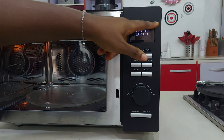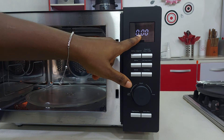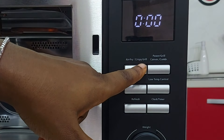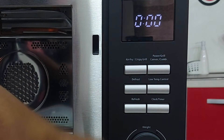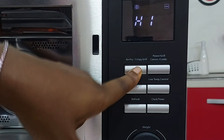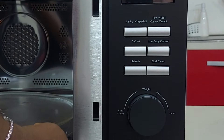Now let me show you the functions — my favorite part. This is the LED display; everything you press shows up here. The first button is the air fry and crispy grill button. Air fry is normal air frying. Crispy grill means you want to crisp up the top — like when you make pizza and you want the cheese to melt or the top to go crispy. You press it once for air frying, second time for crispy grill.